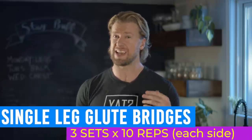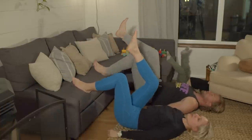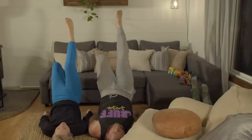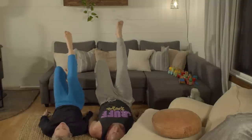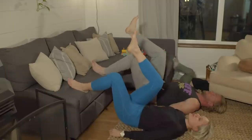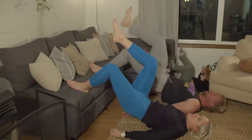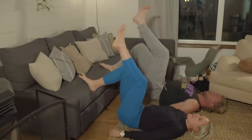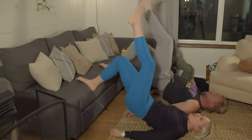Next, we're moving on to single leg glute bridges, working the glutes. Lay down facing up with knees bent and feet flat on an elevated surface at hip width, and raise one leg off the ground. Push with the foot placed on the ground and extend the hip upward until your upper and lower body are in line with one another. Squeeze the glutes and slowly lower yourself down to the starting position. Keep tension in the glutes by not completely resting your hips on the ground.